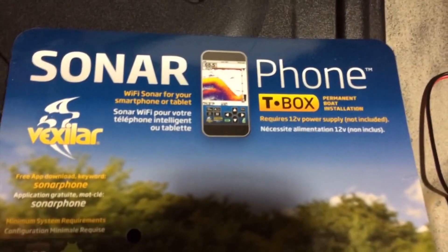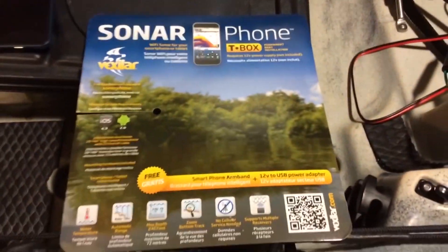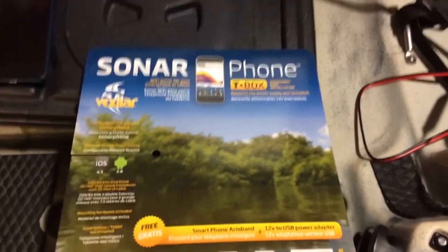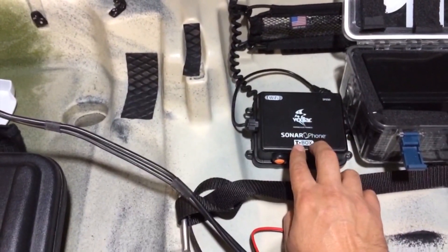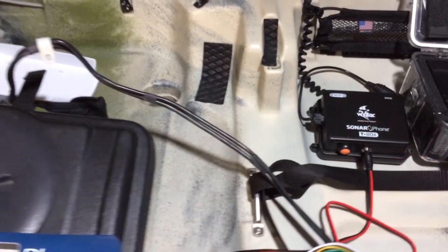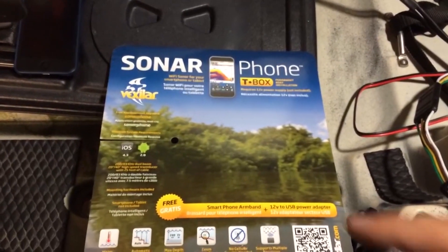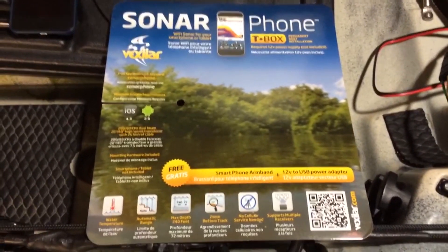Basically what this is is a smartphone-based sonar for your smartphone or tablet. It allows one person to have the T-box mounted on their boat — this is basically a little Wi-Fi hub that hooks into a transducer. That allows you to use Wi-Fi and connect to the T-box and see what's under your boat from the transducer mounted on your boat.